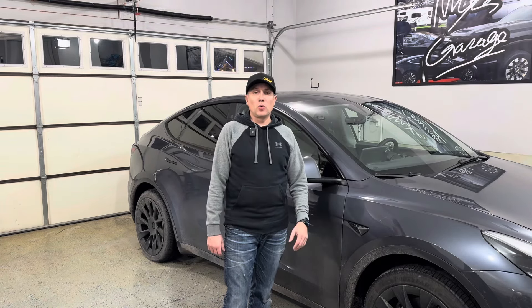All right guys, welcome back to the channel. Thanks for joining me today in the garage. This is my 2023 Tesla Model Y Long Range. I picked this up a couple months ago and haven't really done a whole lot of accessories or modifications to this.